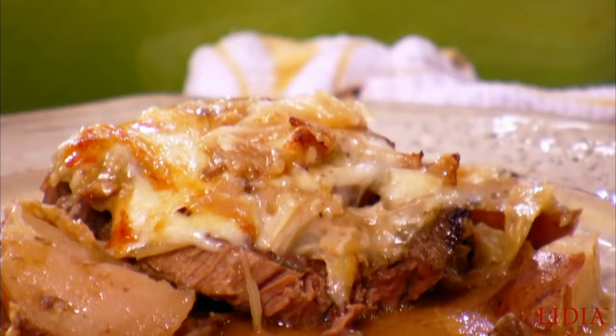Casseroles have a place in everybody's heart. Whether it's the childhood memories, family coming over, or just a full table of guests, warm and comforting is our memory. And today, we will celebrate the casserole.